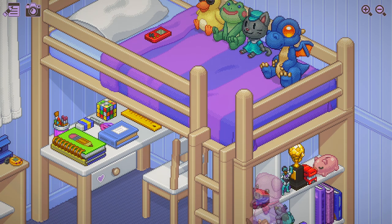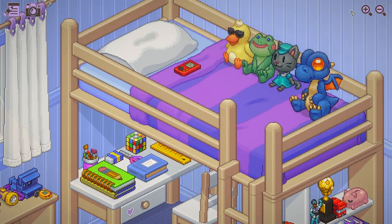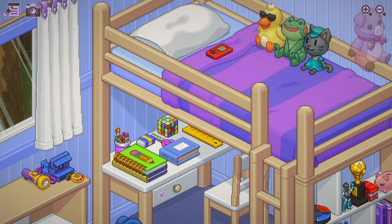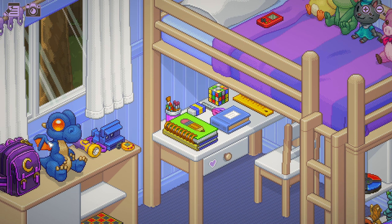Maybe we need to put the dragon down there — there's a theme. Dragons aren't that cute. Everything here is kind of like a cute stuffed animal. Dragons, you know, guardians of the room. We'll put the dragon right here.